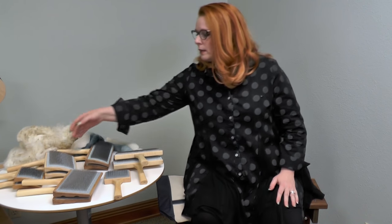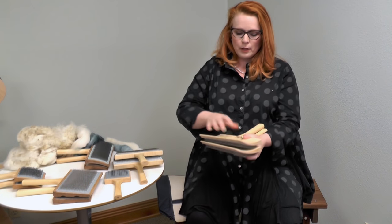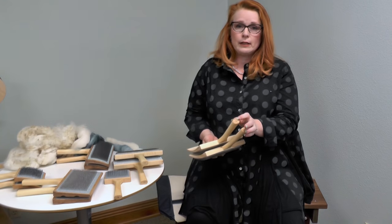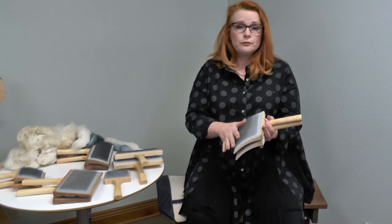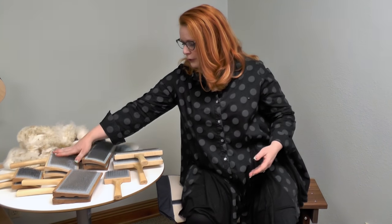The first ones I usually recommend people start with are the ones that say 72, which means 72 teeth per inch. These are great all-around cards. They'll do fine wools, coarse wools, whatever you want. So if you're going to start with hand cards, these are nice because they're very versatile.